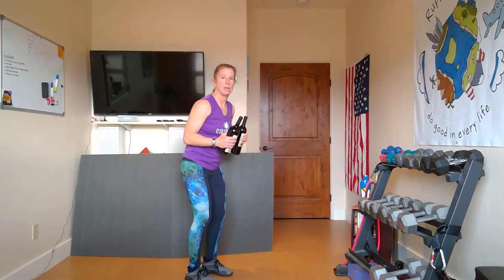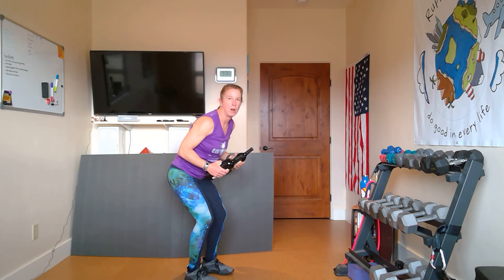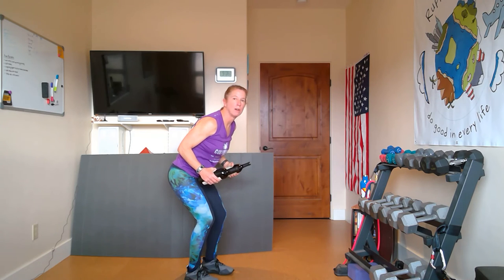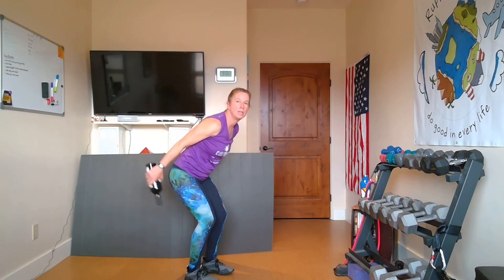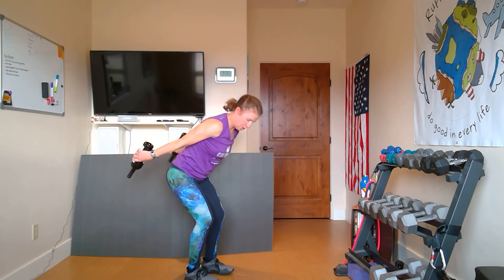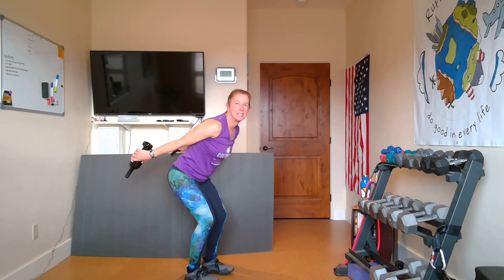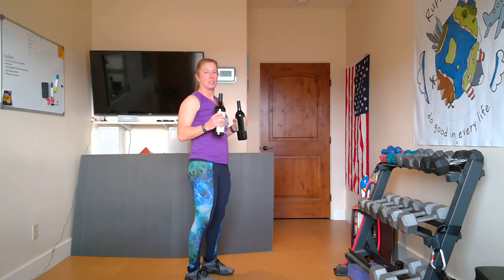Next I'm going to do a tricep kickback. I'm going to be in a little bit of a squat position — these are going to work the backs of the arms, get those all nice and happy and beautiful for all that waving and raising your wine glass. You're going to start with your arms at about a 45-degree angle and kick it back. Let's do ten of those. One. Two. Three — weight back on your heels. Four. The knees just a little bit bent, not too far forward. Six. Seven. Eight. Nine. And ten. Good — little triceps all taken care of there.